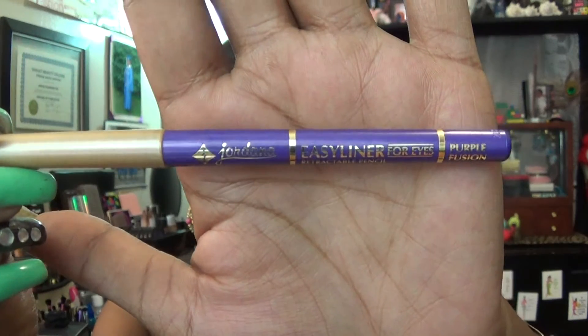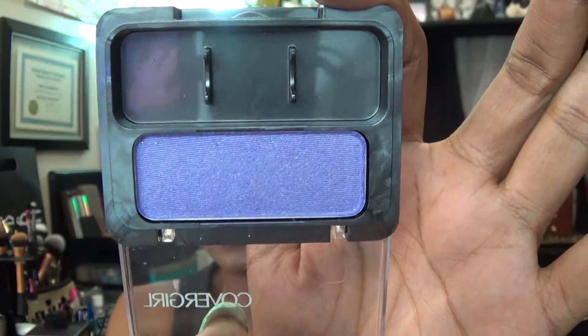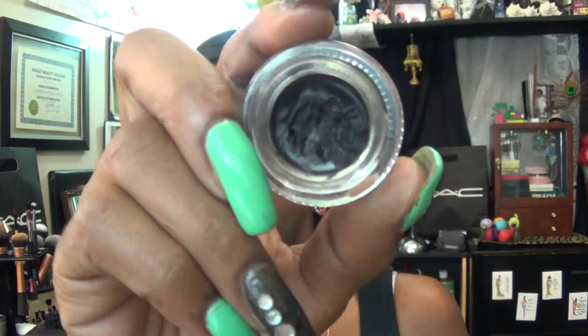Under my eyes I'm using my Jordana liner in the color purple, and I smudged that out with another CoverGirl eyeshadow in the color Silver Lilac. On the top of my eyes for my liner I'm using L'Oreal Infallible liner — it comes in a glass jar and I'm using black. I am loving this gel liner, and I also gave myself a wing.